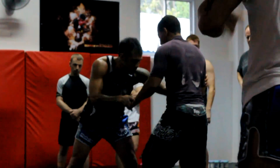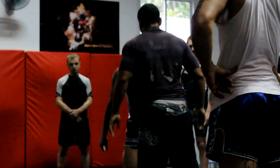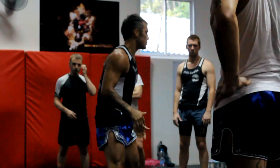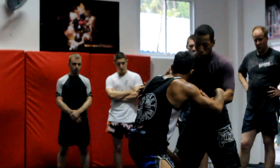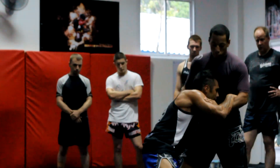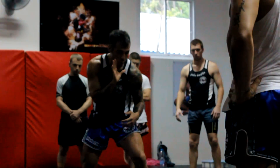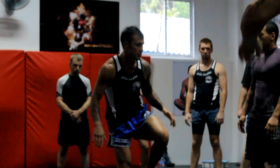If I want that back leg and you step, I'm going to drop down — my outside arm is what drops down to latch on. Once I latch on, I'm going to drive his body up so I can get that leg. I'm not pulling the leg towards me with my arms; I'm driving his body off balance so the leg comes up automatically.